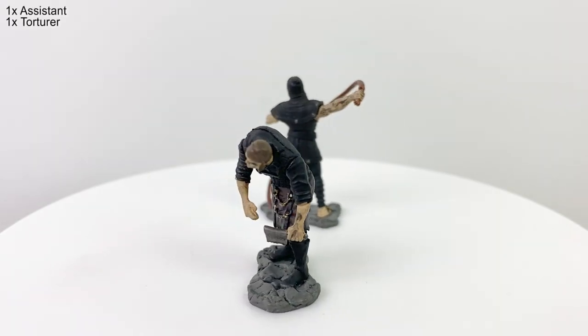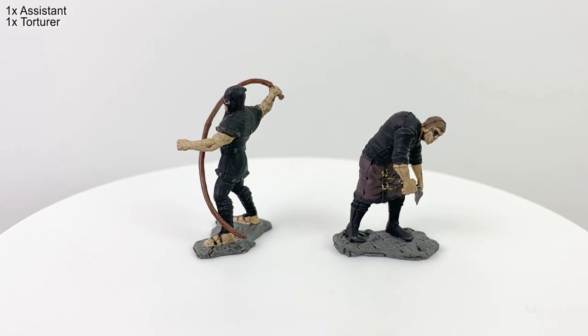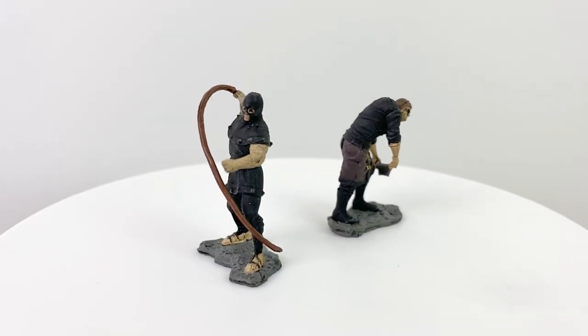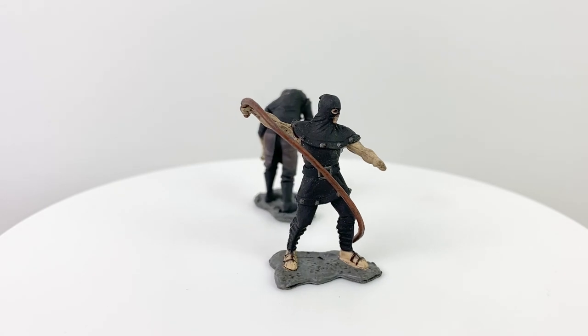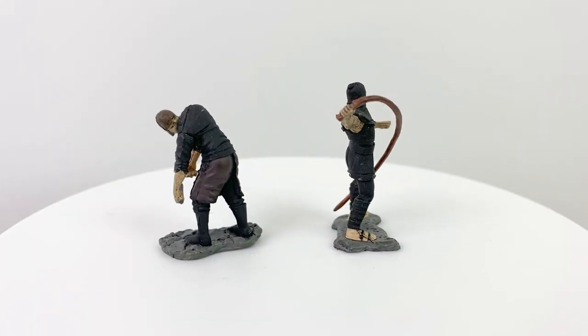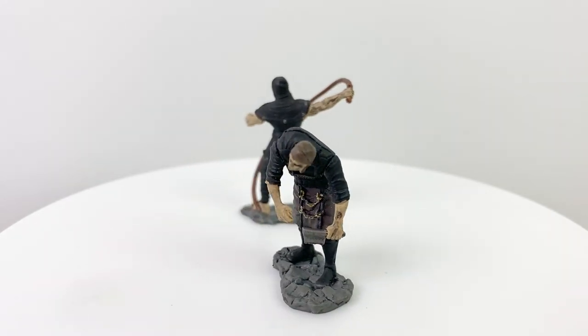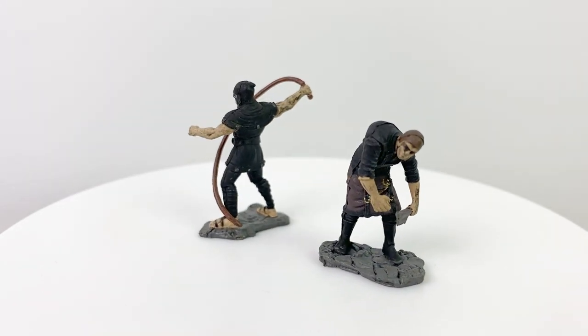Finally, we have the two minis that come in the set — the torturer and his erstwhile assistant. The assistant is the same figure from the Warlock Tiles merchant set, but the torturer is making his first appearance in the Warlock Tiles line. I don't recall seeing this figure in an unpainted form either, so if you do recognize him, let me know down in the comments section below.